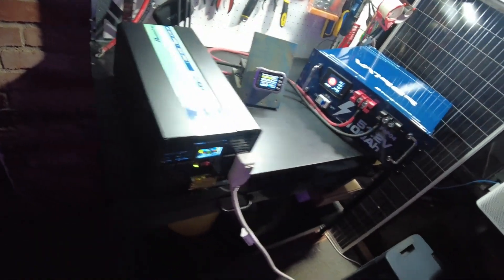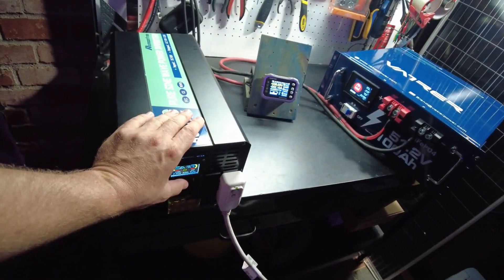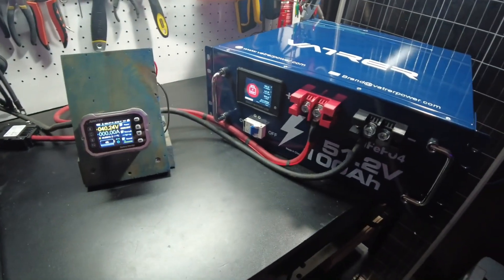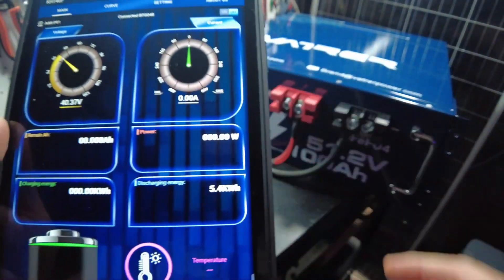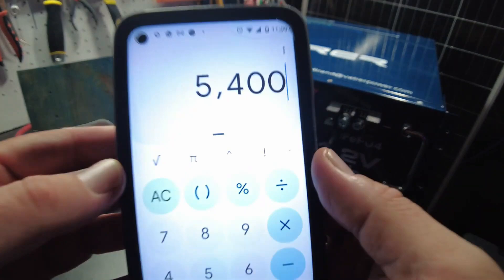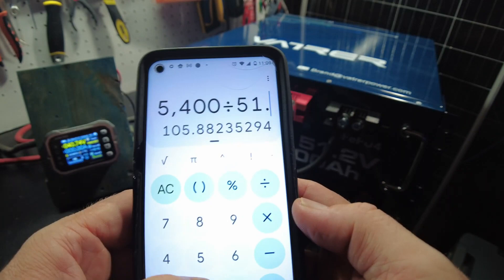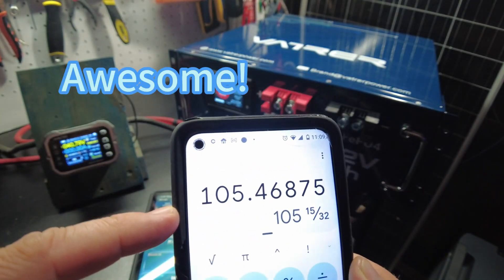There's the inverter complaining, so we'll go ahead and shut it down. All right, let's take a look at our final discharged energy. We discharged 5.4 kilowatt hours — so 5,400 watt hours divided by the nominal voltage of 51.2 gives us 105.46 amp hours.